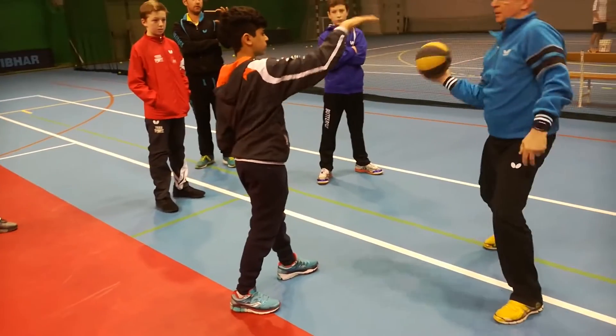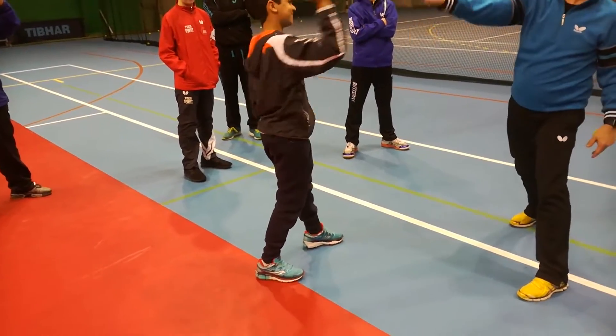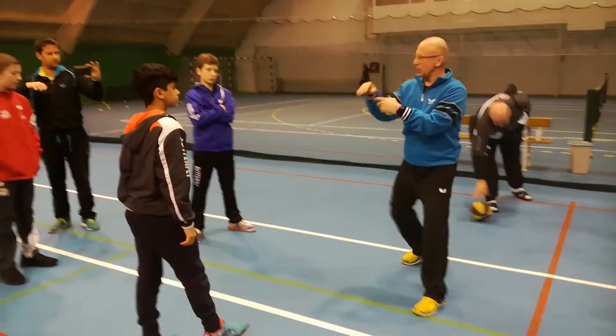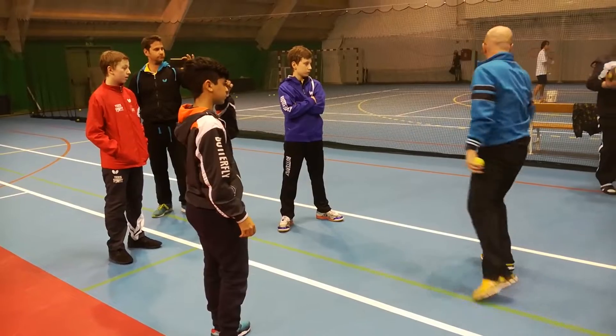Hop, hop, hop. Yeah, but more — more pressure, you have to. Yeah, that's it, that's it. But you are too stiff. So you are too stiff when you catch the ball. You have to pull the ball back, and then you produce the active movement.